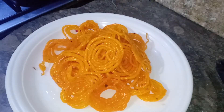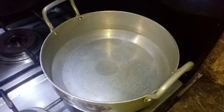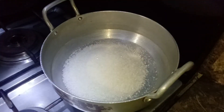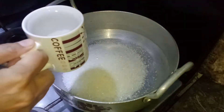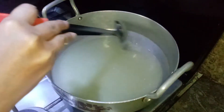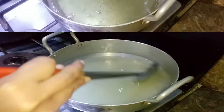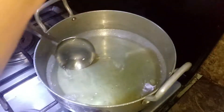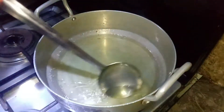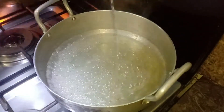In the name of the jalebi, we will fry on the flame and add 3 cups of chini. We will add 2 cups of water on medium flame and mix so that the chini will melt. We will add one-fourth teaspoon of elachy powder and 1 lemon juice so that it will not become crystal. Now our chashni is ready.